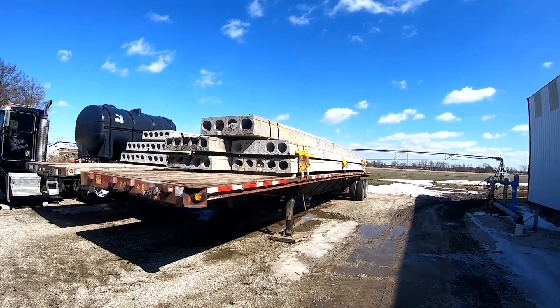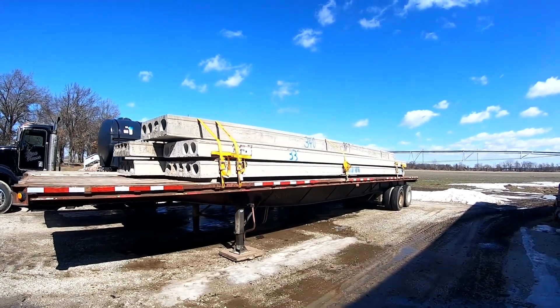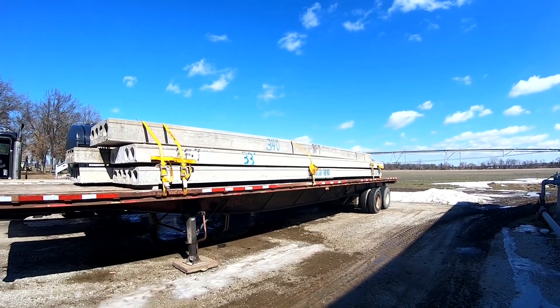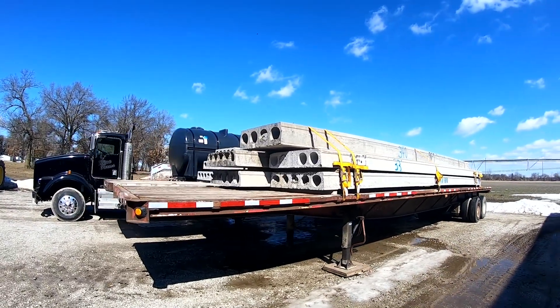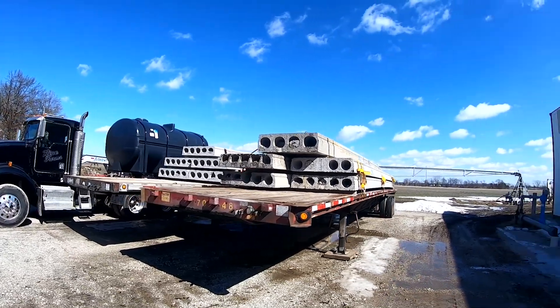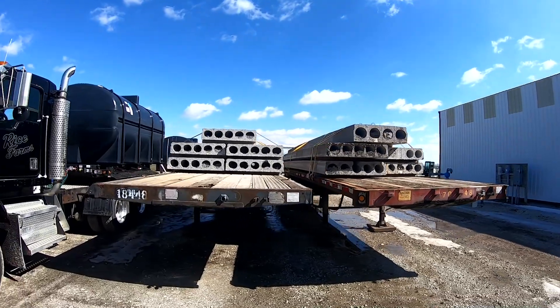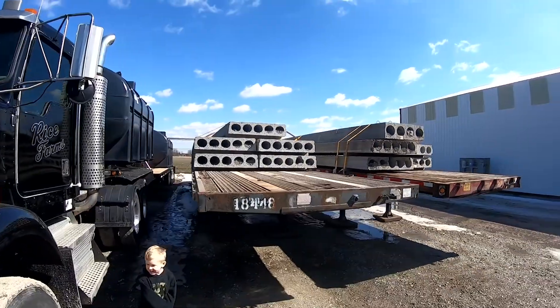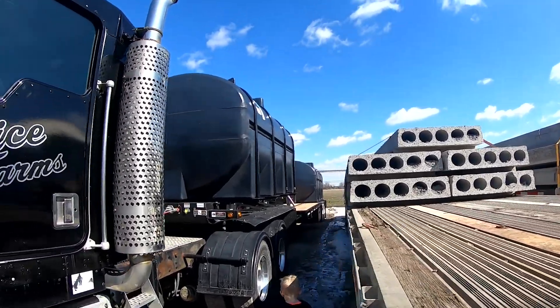Another project we've got going this spring — we're using these concrete bridges to allow one of our irrigators to cross a ditch. We actually have two irrigators this year that need to cross ditches, so these are two of five total loads of concrete bridge sections. Three more loads to go. We've got to get the frost laws off so we can move these and get the excavators out there.